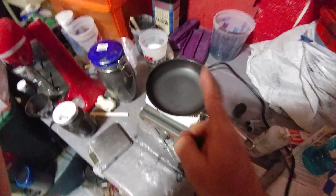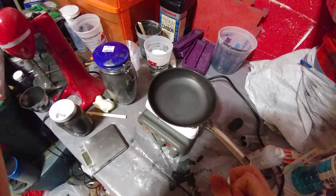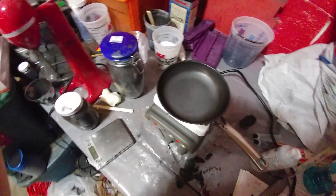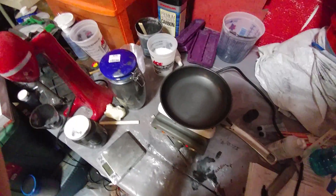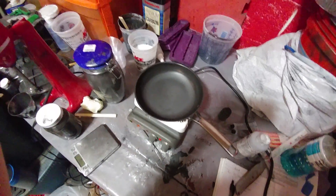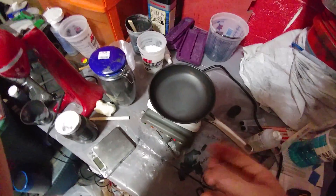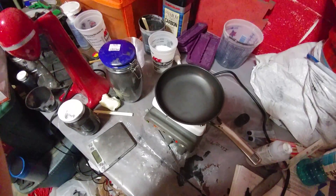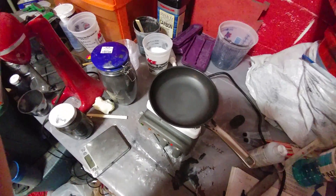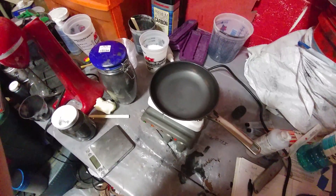So when you throw something on here, like an egg, you can watch it literally instantly cook so fast. If you've cooked a lot of eggs, you know that when you cook an egg on a pan it'll sear and do that thing. Well, imagine if it instantly cooked it completely through. It's really strange — it acts differently. So that was one of the things I've done with this.